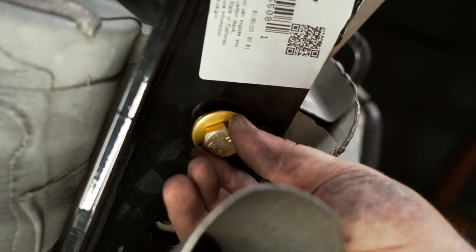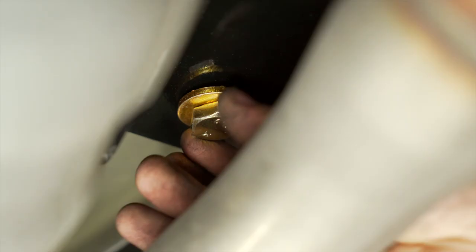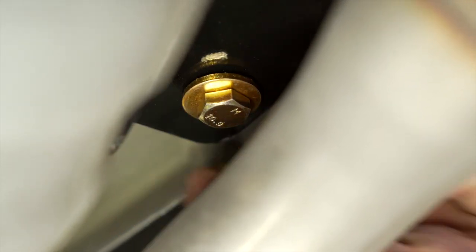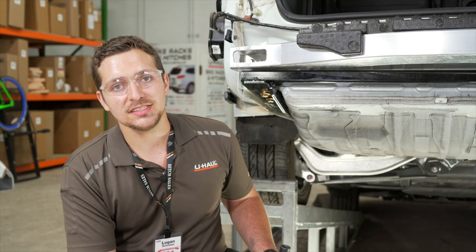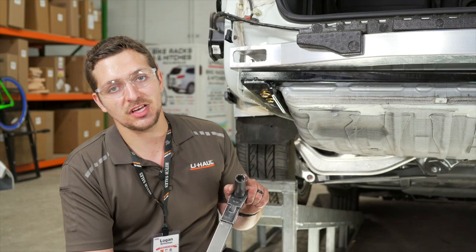Now we're going to repeat it on the other side. With our hardware in place, we're going to be torquing our bolts to manufacturer specifications. You can find those specifications in the link below. We're going to be using a 19 millimeter socket.